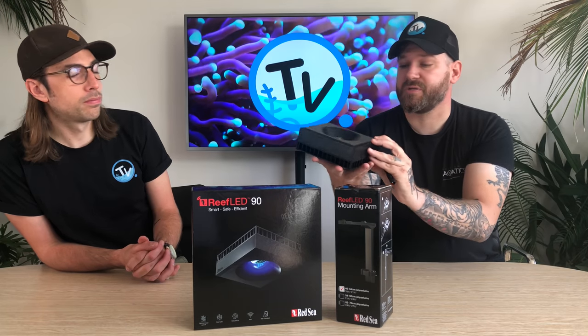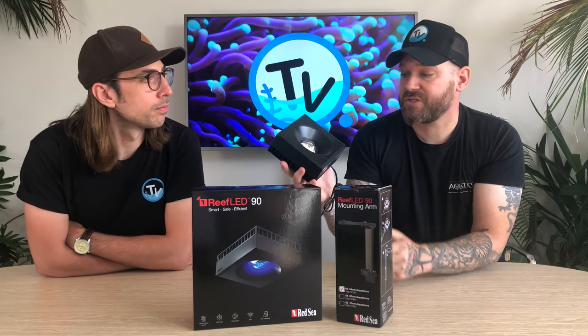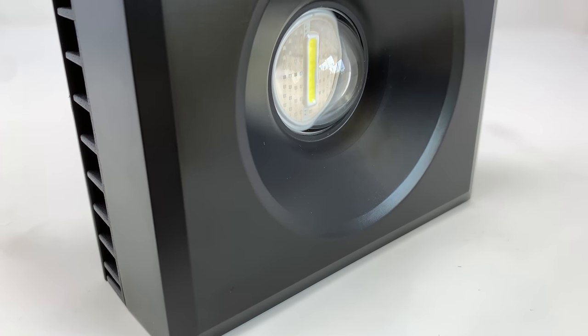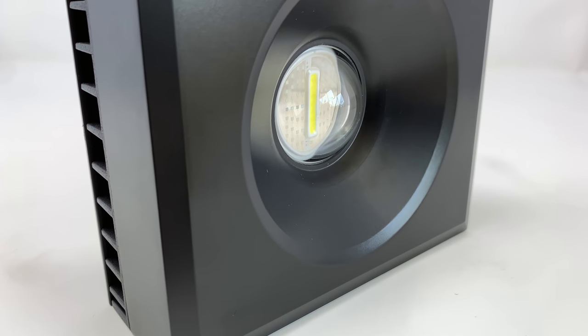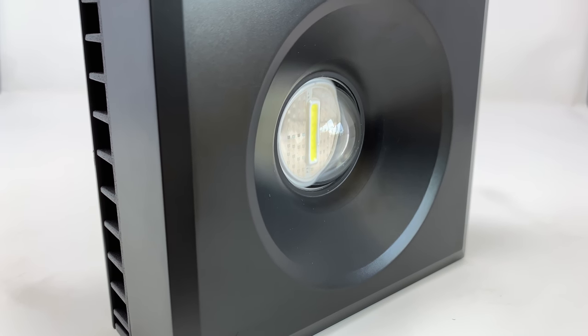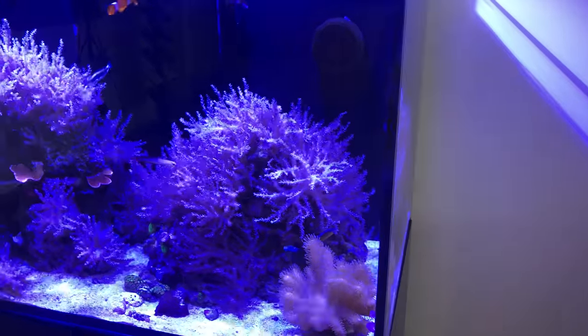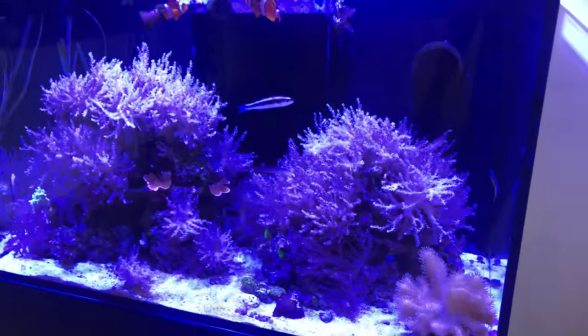The main thing you're really going to notice when you get this light out of the box is the lens. It's really different from anything else out there at the moment. It's a hollow optical glass lens, and that's going to give you really good coverage on your tank and also give you a nice subtle shimmer on the water as well.